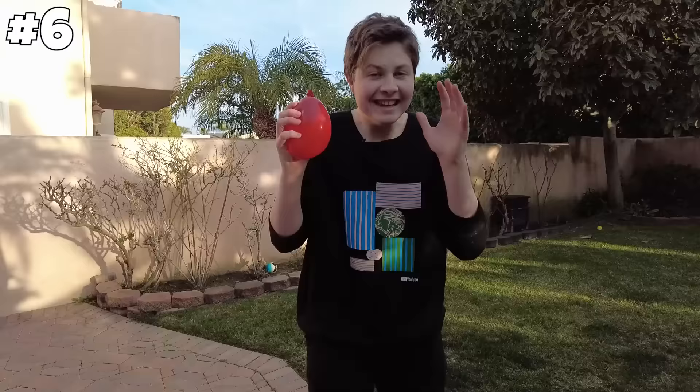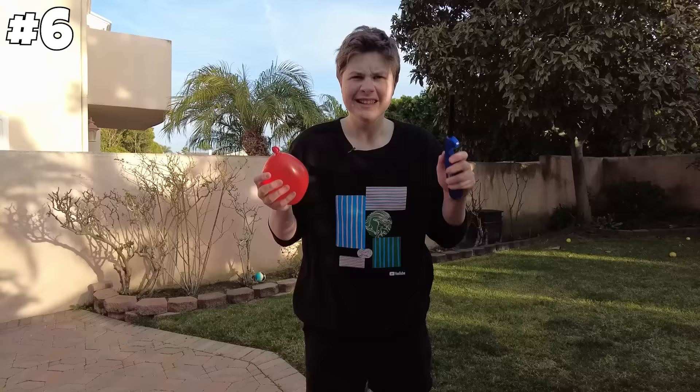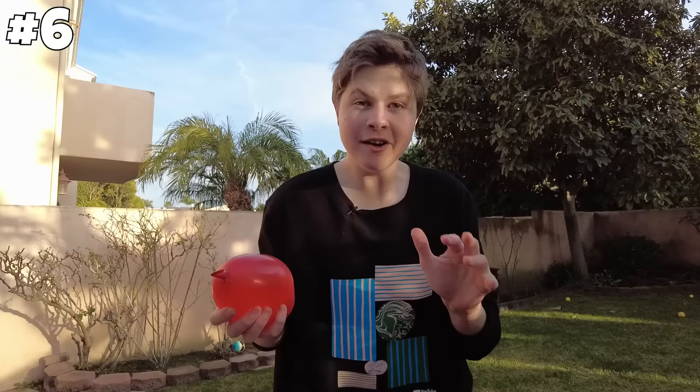Next hack: if you don't want your balloon to pop with water, just add fire. Let's give it a try. Oh my gosh, I'm nervous it's going to pop. No way, that's insane. It's very hot right there but it did not pop. That's confirmed. But if you don't want your balloon to pop at all, just add water.